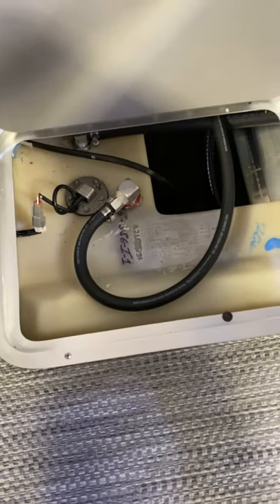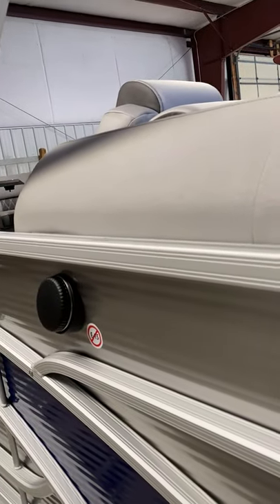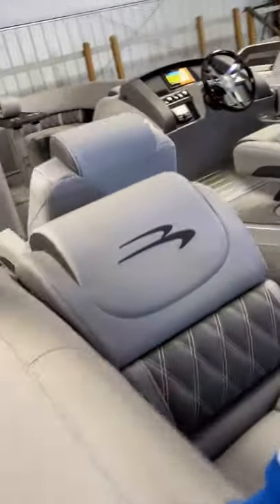Here you've got access to your fuel tank, and your gas is going to be put in here. It will come with a full tank of gas.